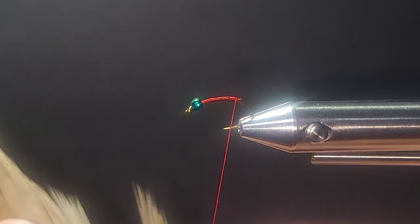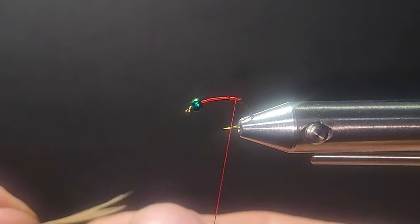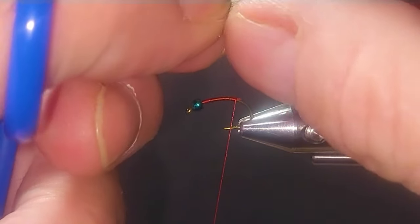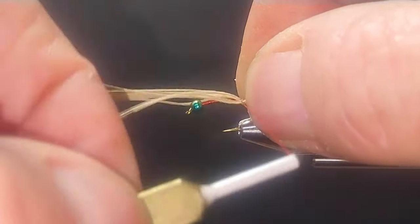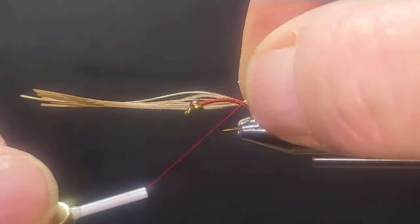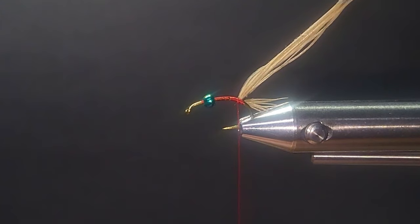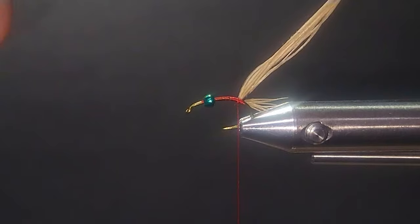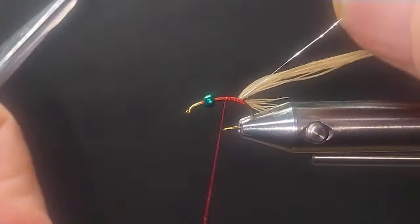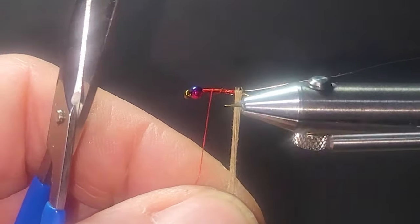Just seeing some materials inspires me. Here's some bleached ring neck pheasant — I'm going to take a couple of fibers from the tail and tie them around the corner for the tail. There we go — a nice little soft tail. I'll bring in some silver wire for a little reinforcement. I like to use a lot of wire in my flies — wherever we can make these flies more durable, I'm in. I'll just wrap my pheasant forward.